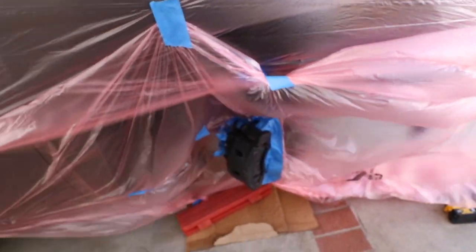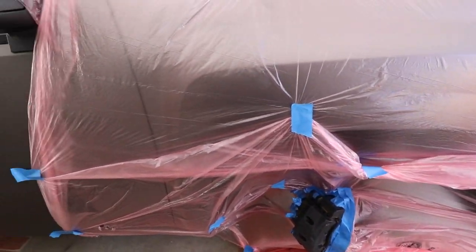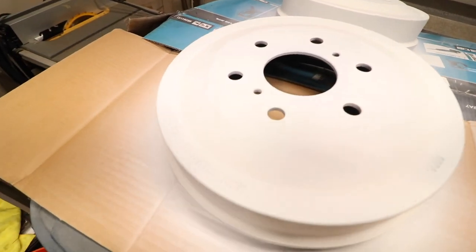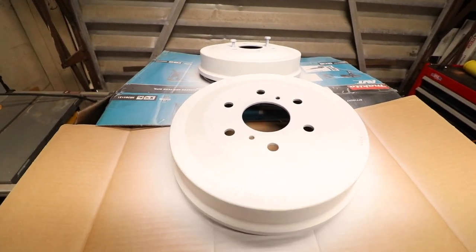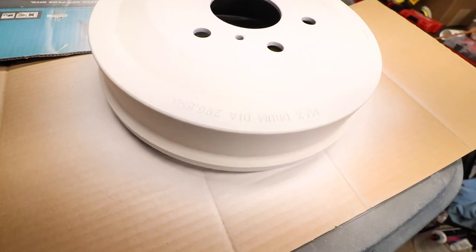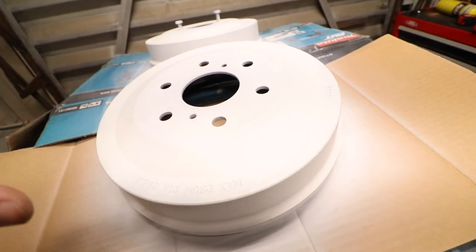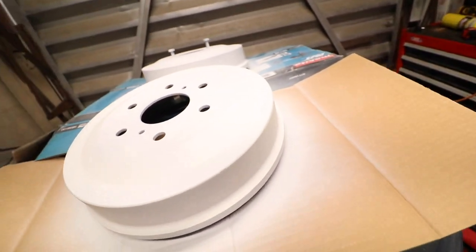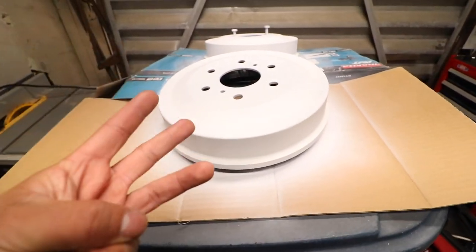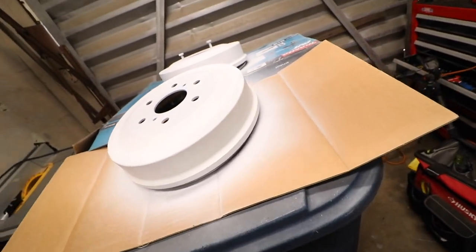I'm gonna try to put a couple coats real quick and finish this as fast as I can. I had to come inside the garage and close the door because I'm getting a lot of trash from outside — it's way too windy. I'm going to give this a total of three coats: two light coats and one heavy coat. I'm heating up the can with my heat gun right now.